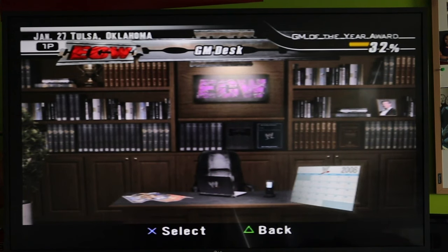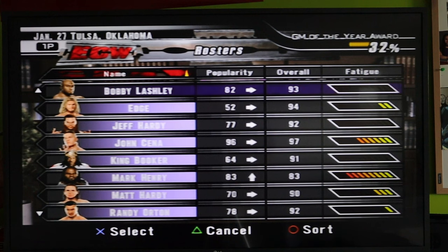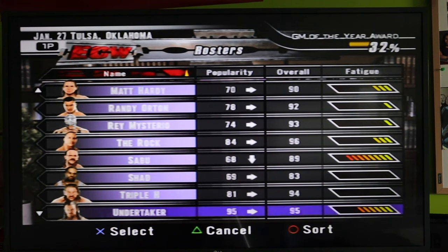Everything here does look blurry — on my camera it looks a little better, but it is blurry to me. On my TV you can barely make out some of the names because the white text is just blending together. It says King Booker but on the screen you can barely make that out. Anyway, that is the AV cable — we're going to switch to the component cable and see if you guys can tell the difference.